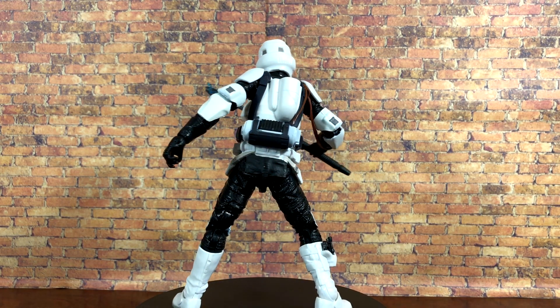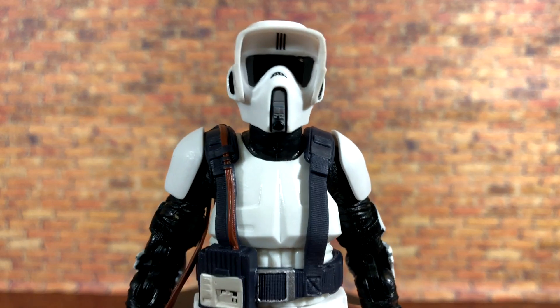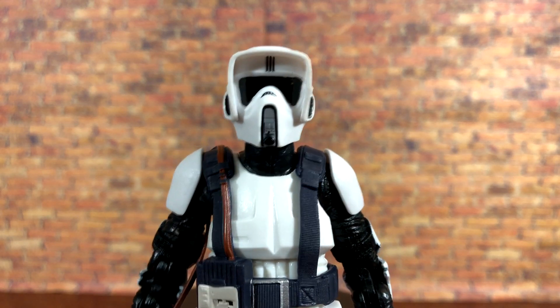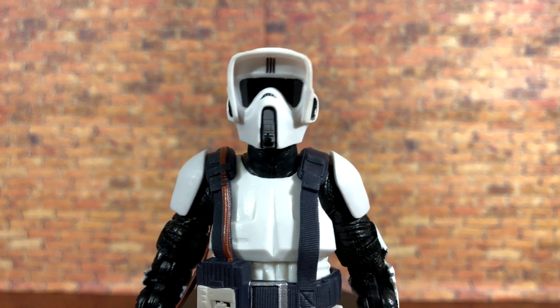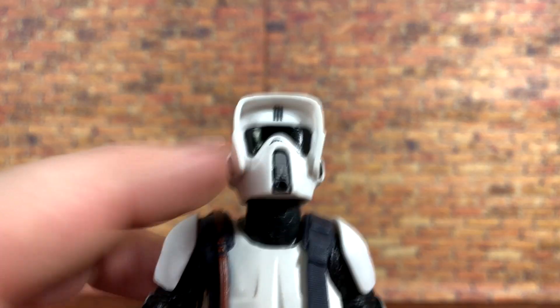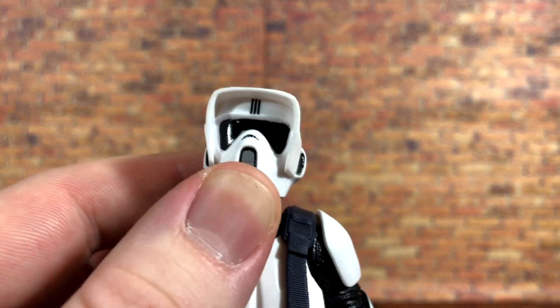Let's take this guy off the stand and get a closer look. Up close and personal with the scout trooper — the paint apps are absolutely wonderful. There's not a whole lot of paint on the figure, but what is there is very accurate and pretty clean. You can see the three paint lines right there, and the black visor looks awesome — it's a glossy paint so you get a little bit of reflection in it.